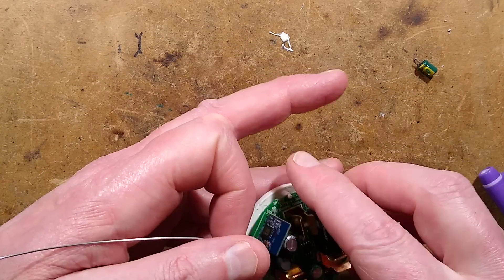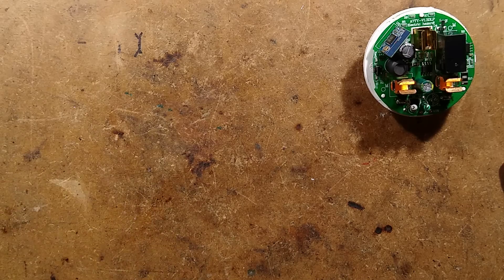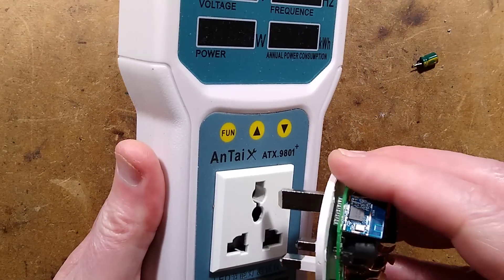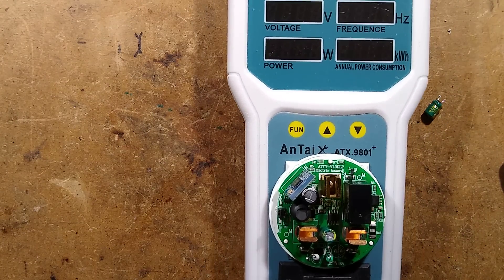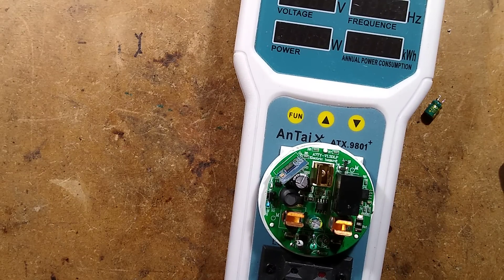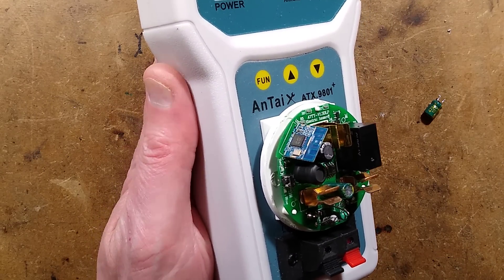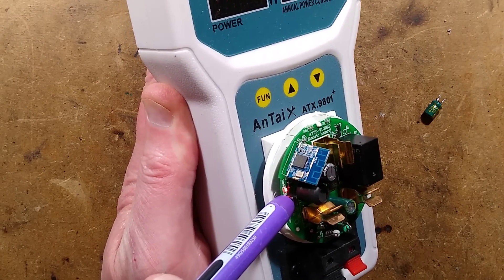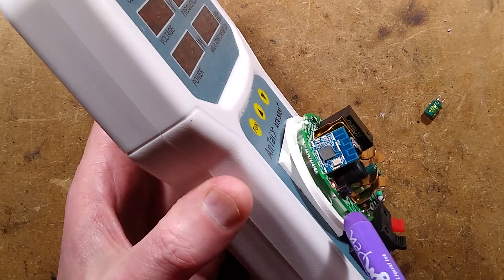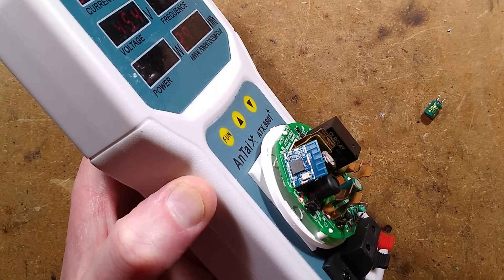Now we plug it in again to see if it goes bang or if that LED lights up brightly indicating it's more active. Is it going to flash? I don't know what these things do. The LED lit dimly and then went out again — and the relay is now clicking on and off. This thing is working again.